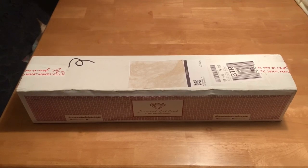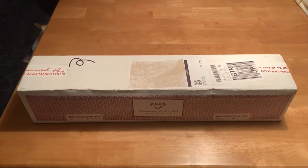Hey y'all, this is Rhonda. Welcome back to my channel. Today I have a Diamond Art Club unboxing. This is two paintings from the buy one get one free sale they had on May 31st, Friday. They shipped it on Tuesday the 4th and I received it on Thursday, June 6th.